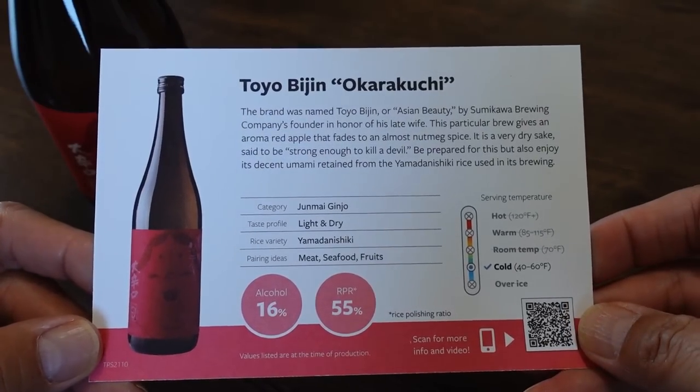How about we try pizza? Cheese and cheese — because pizza has cheese, and this sake pairs with cheese and meat. Surprise, surprise! I didn't think sake and pizza would be friends — we always get beer when we order pizza. But this sake is a very good friend with this pizza. It makes the mediocre pizza taste better.